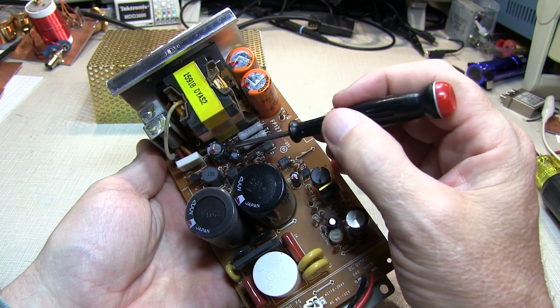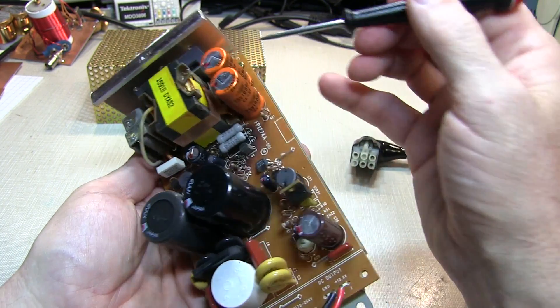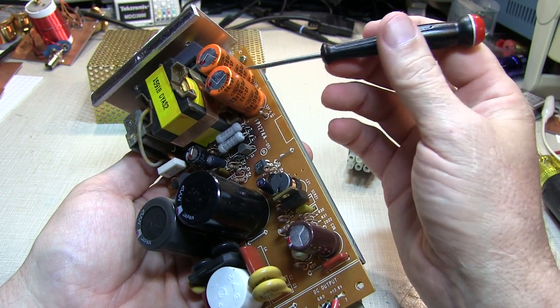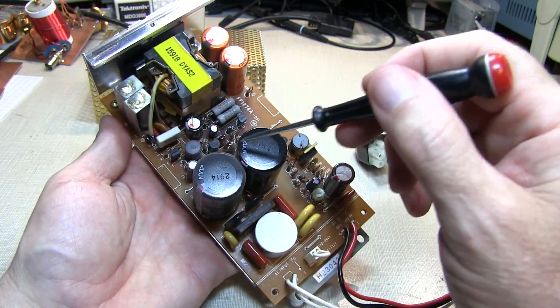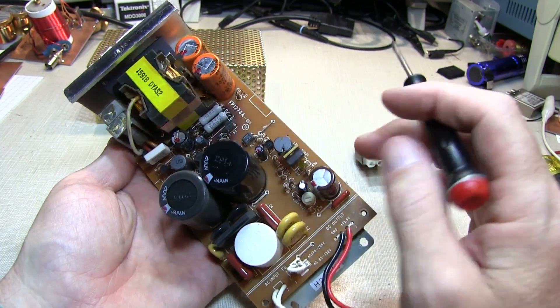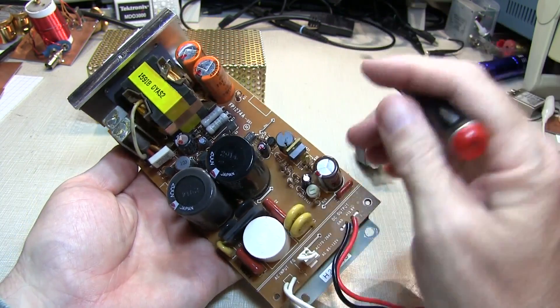Now these two capacitors are most likely faulty right now. And it's also possible that these two guys, which are sitting right next to the transformer, could have gotten dried out and their values have changed. There are also a couple of other electrolytics over here — these two large filter cans. All of these are potentially suspect because they've been sitting inside this power supply with a lot of heat being generated.